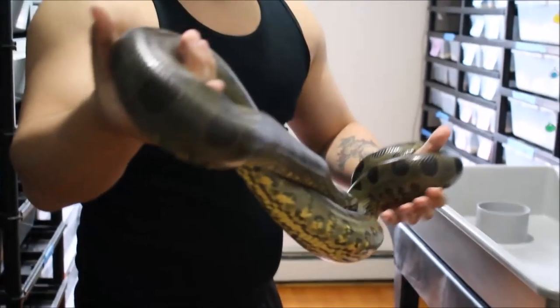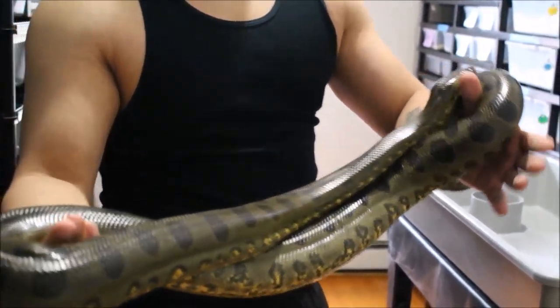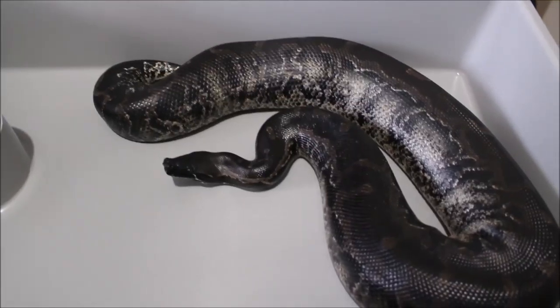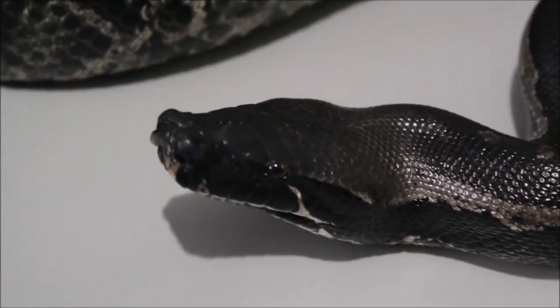Alright, here goes the second snake. This is my female Sumatran short-tailed python, or black blood python as most would call them, but they're actually not part of the blood python group — they're not the same as blood pythons.